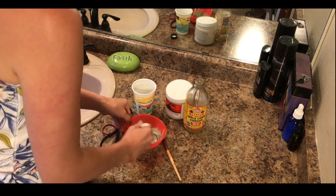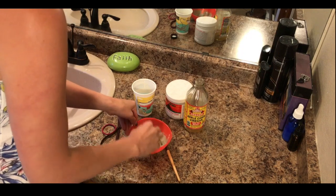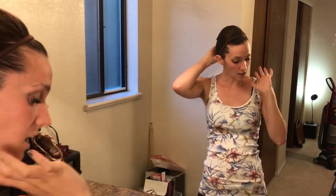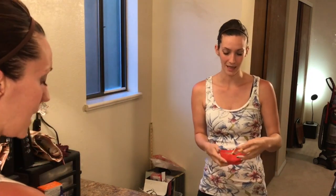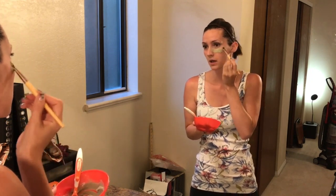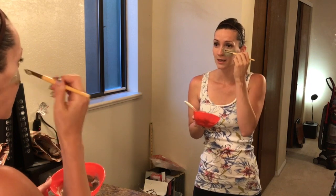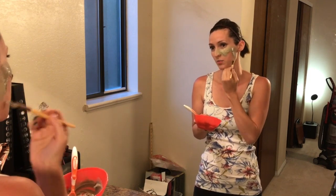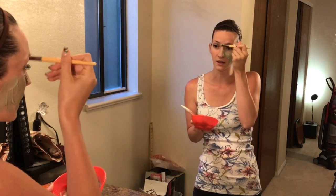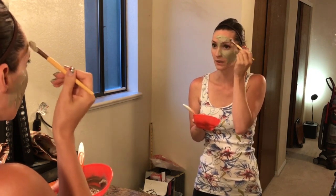Now that we have this mixed up pretty good, I'm going to pull back my hair and we will apply it. My face is clean, there's no makeup on it, my hair is up and out of the way. Now we're going to apply this. So I'm going to start around here. Obviously you don't want to get too close to your eyes. You can actually feel your skin tightening, and it says that you should feel your face pulsating when you do this — that is pretty darn intense. So you definitely don't want to get that too close to your eyes.